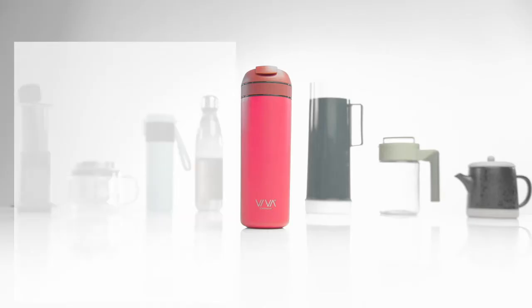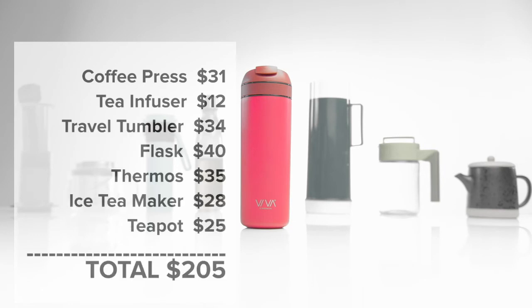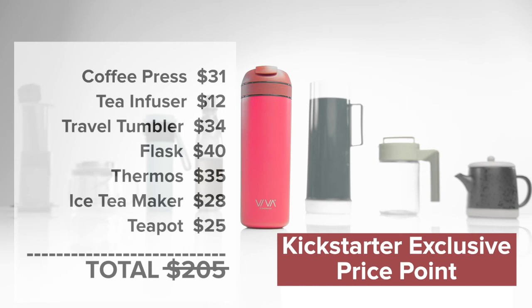If you were to go out and buy all this gear today, it would cost you more than $200. You'll be getting the Recharge at an exclusive price point.